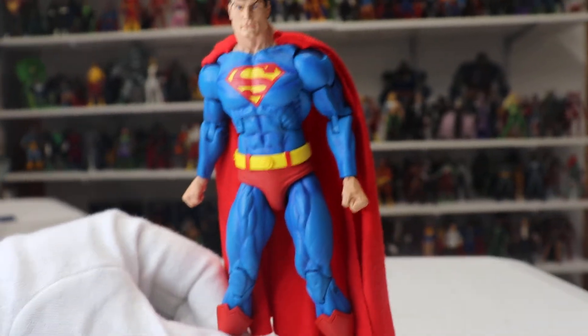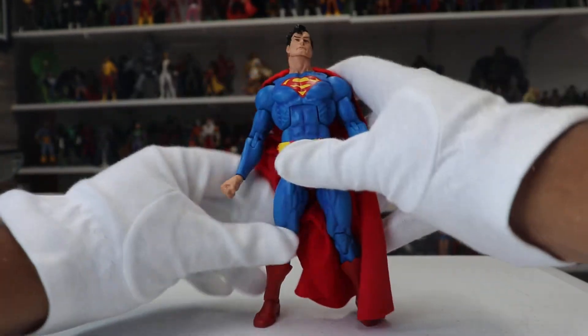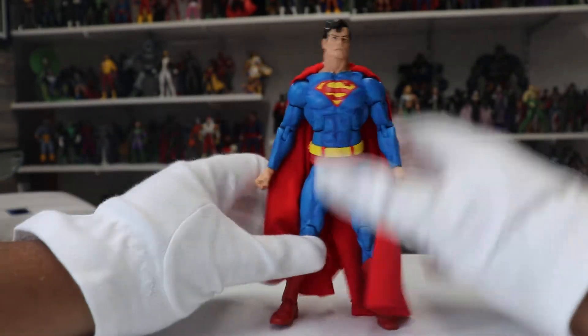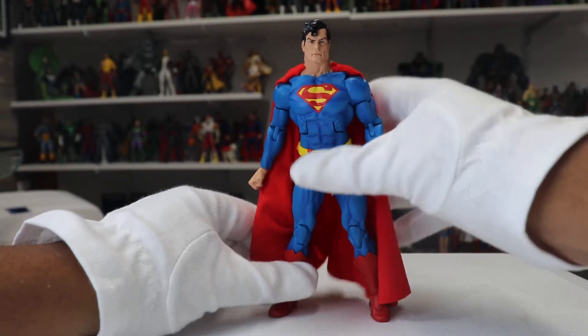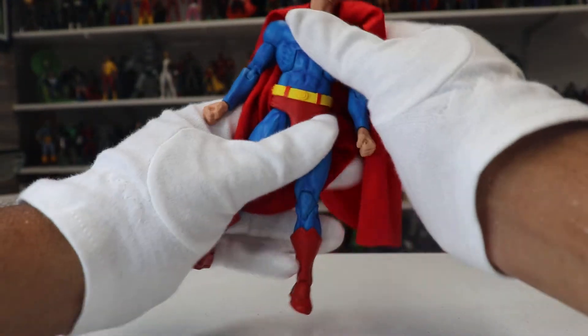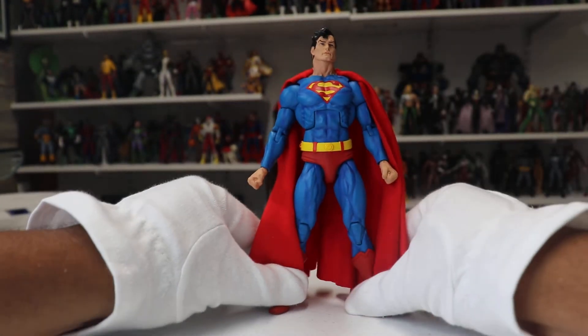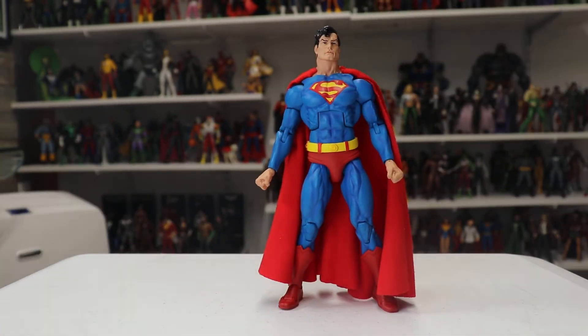The figure itself is awesome — it's probably one of the best Superman figures available today. DC Direct, DC Collectibles, and Mattel all have amazing Superman figures, but this is definitely up there. Considering this was NECA's I think maybe third Superman figure ever, they did an amazing job with it.